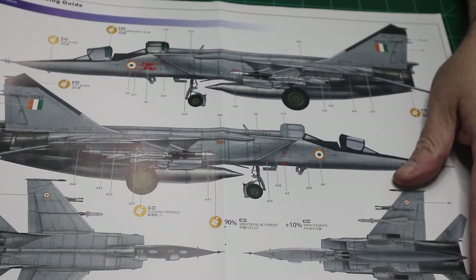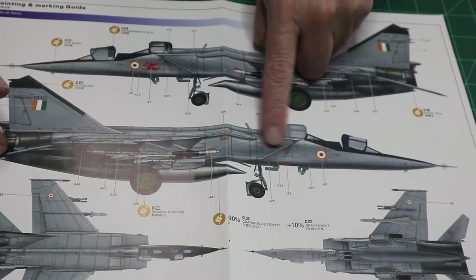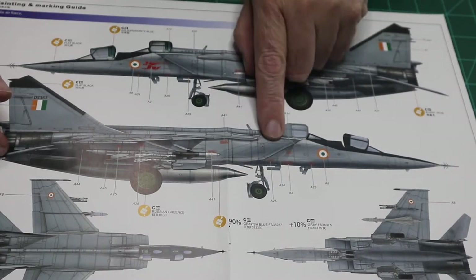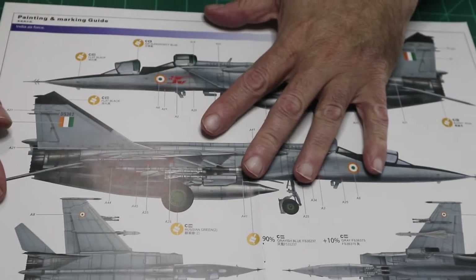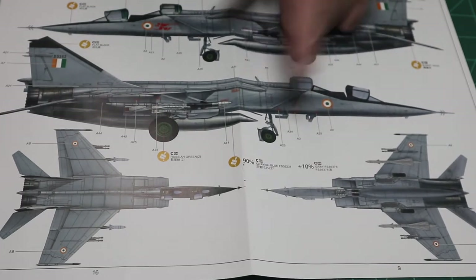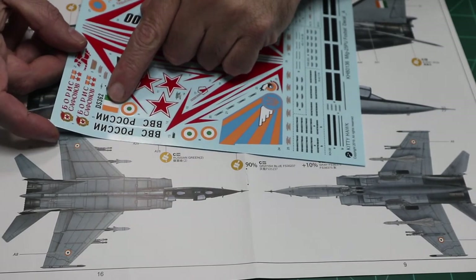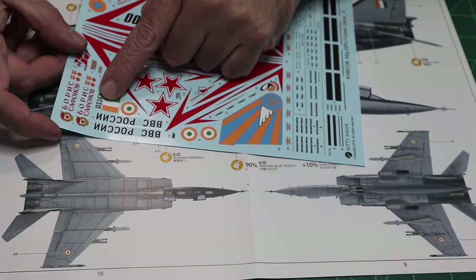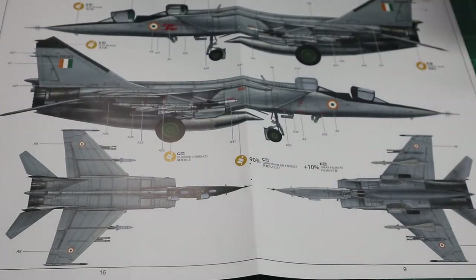The next scheme presented is an Indian Air Force trainer. It looks nice enough, but I notice they're using the same markings you would have used for the Russian jet. Something tells me the Indian Air Force doesn't use Cyrillic writing for their stenciling, so I know that's wrong. The color should also be a little darker. So that one goes out the window — we can eliminate those two.